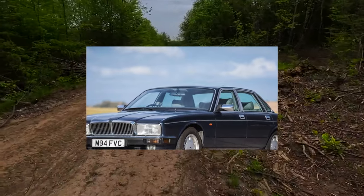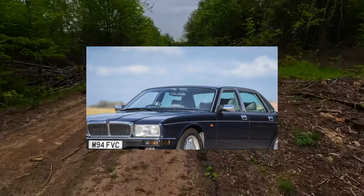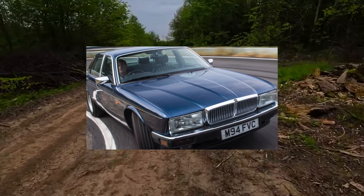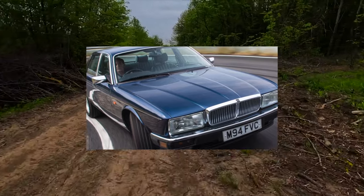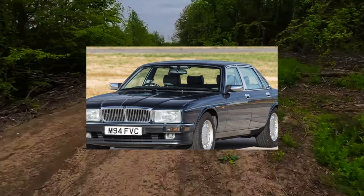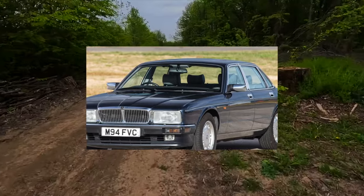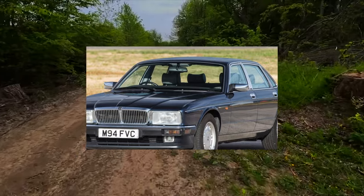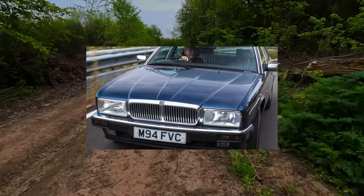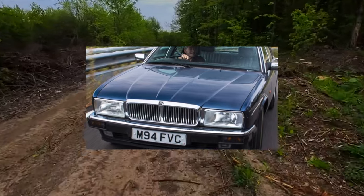The AJ26 and AJ26S motors appeared in 1996 on the Jaguar XK120, but by 1998 they began transitioning to the AJ27 unit for several reasons. First of all, the rapid tightening of environmental standards dictated the transition to Euro 3–4 and a change in the injection control system, complicating the entire power system.